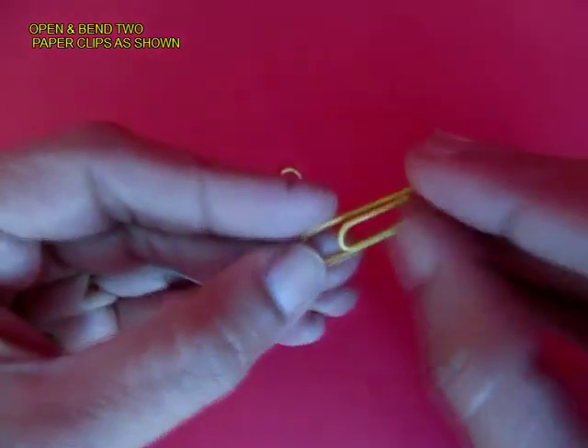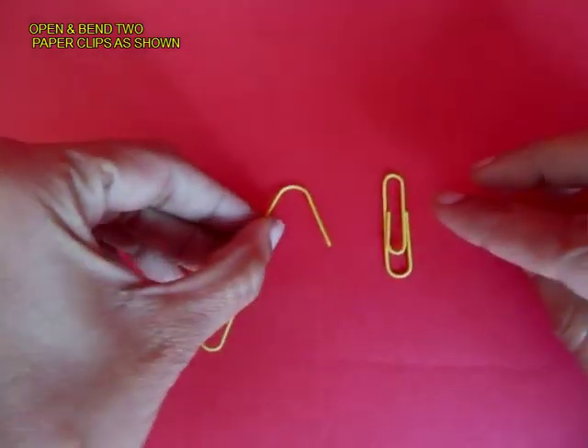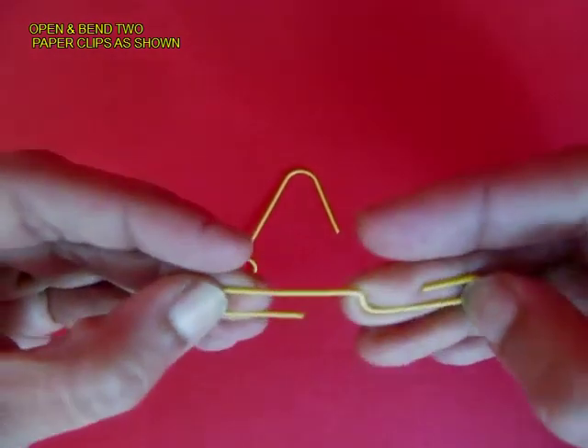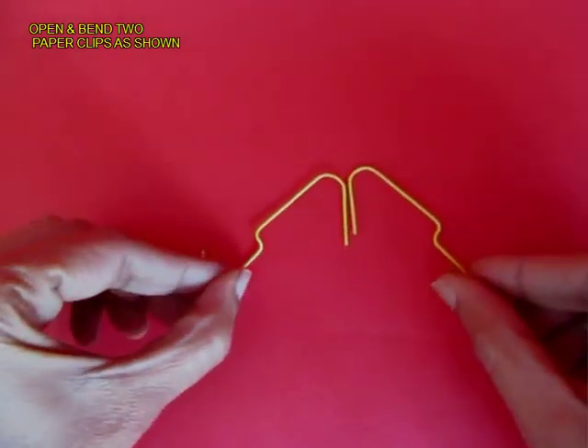Take two paper clips, open them, and shape them in the form as shown. They should be symmetrically shaped so they look similar.